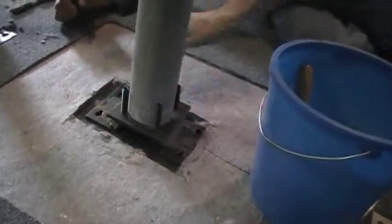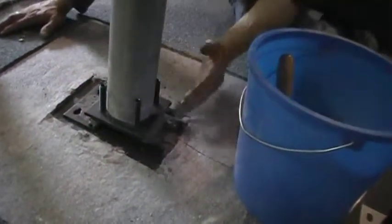So just use a drier mix of cement so you can pack it underneath there and just fill that void with that concrete mix.